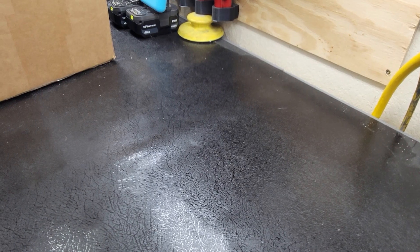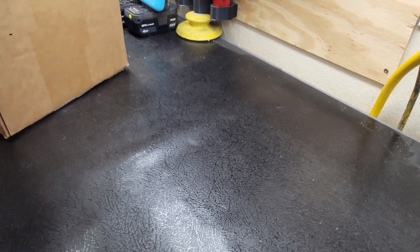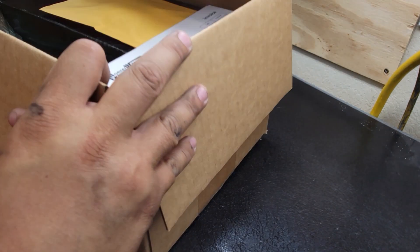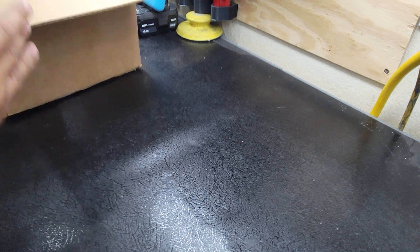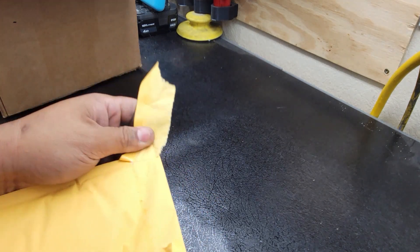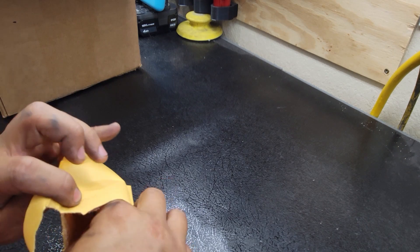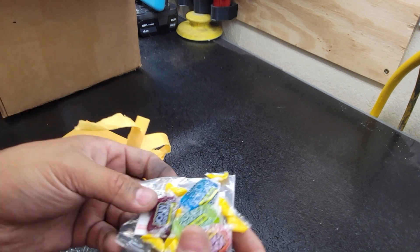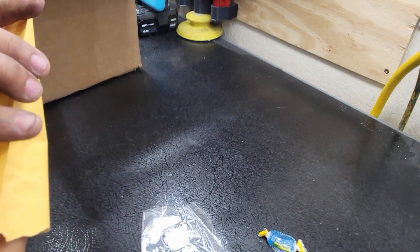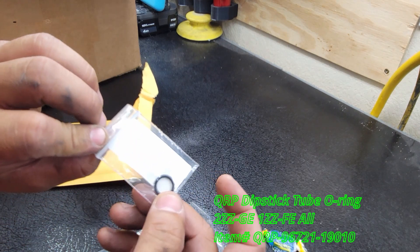Hello YouTube, welcome to my garage. Today we got some more car parts in for the Lotus - gonna unbox it. We ordered these from Monkey Wrench Racing. Looks like I got some candy in here. I got a couple gaskets, one of them being the dipstick tube O-ring. I'm not leaking right now but since I bought everything I decided to go ahead and get one.